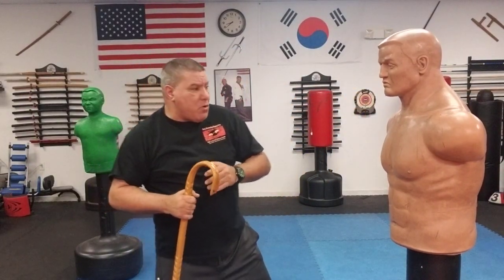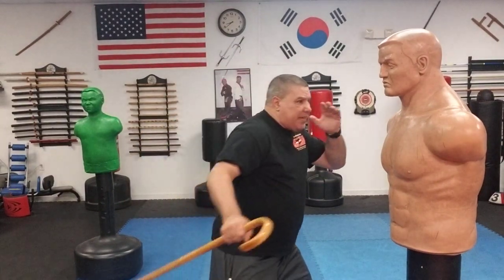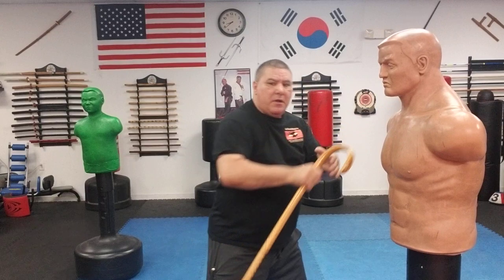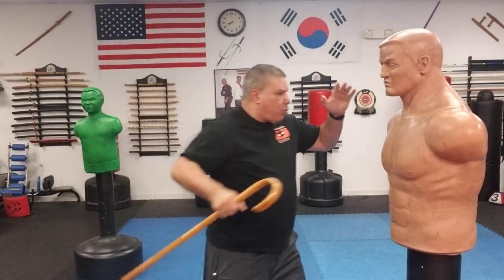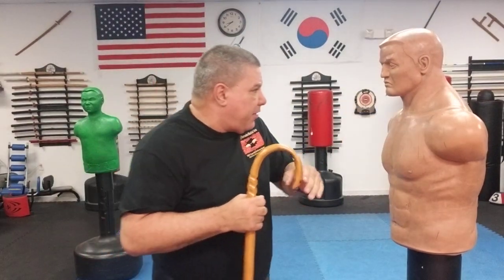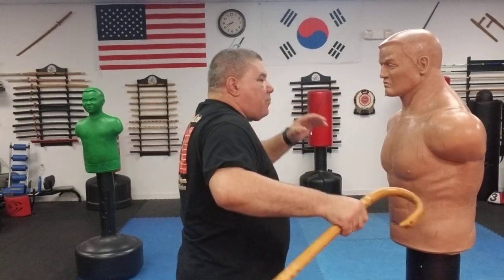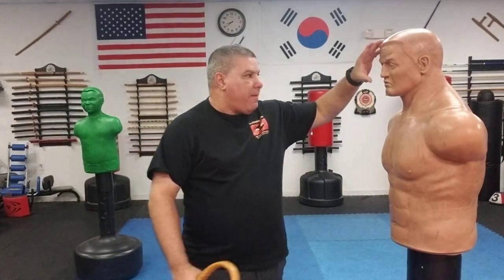Another technique: move and — I've shown this one many times before — bob a little bit and catch them in the throat. Think of an open-hand shot right to the throat using my crook. Another one using that crook — remember we're in close, in arm's length — catch them like a hook punch, catching them in the ear.